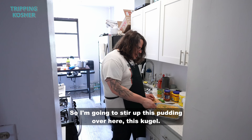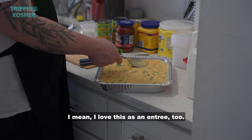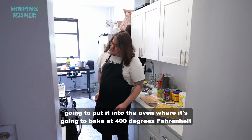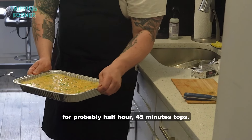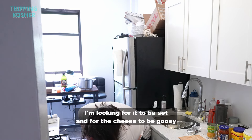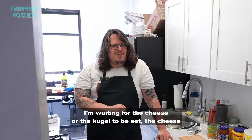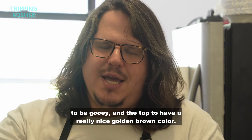I'm going to stir up this pudding — this kugel. It's just a great side dish; I love this as an entrée too. I've made this quite a few times. I'm going to put it into the oven where it'll bake at 400 degrees Fahrenheit for probably 30 to 45 minutes. I'm looking for it to be set, the cheese to be gooey, and the top to have a really nice golden brown color.